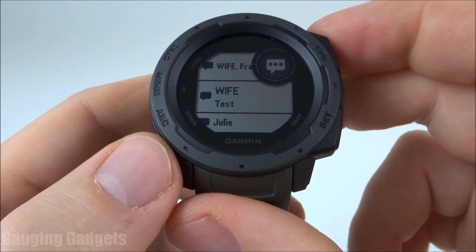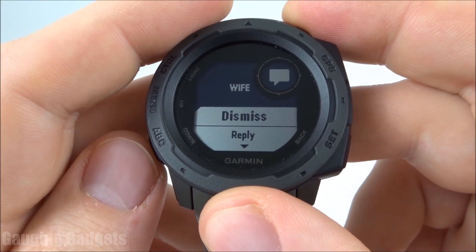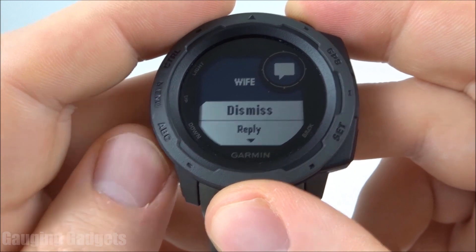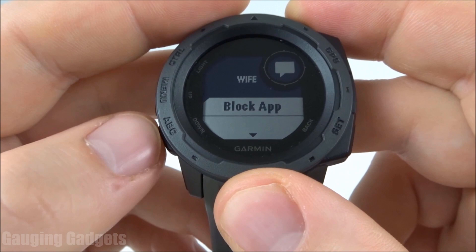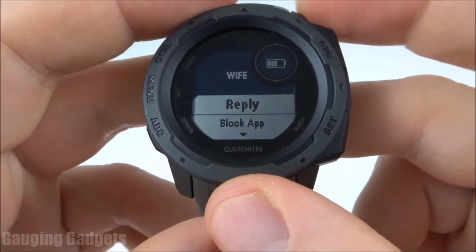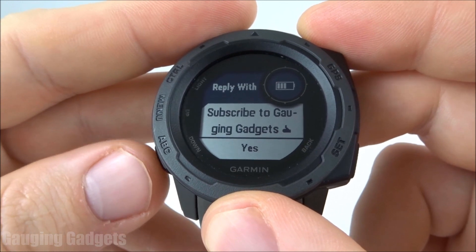Once we view a notification, I can just select the down button to go to options. And then in here, I have the ability to dismiss the notification, to reply, or to block the app from doing any notifications on my watch. I'm going to go to reply. And as you can see, I have several different pre-configured text message responses I can select from.